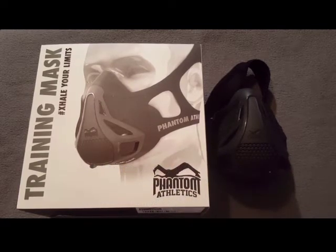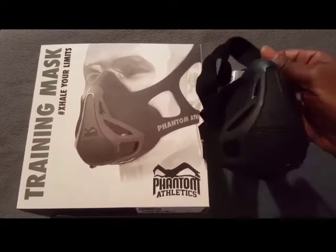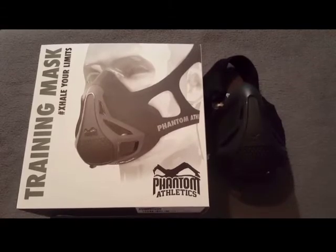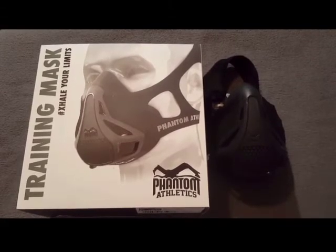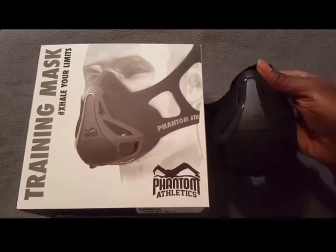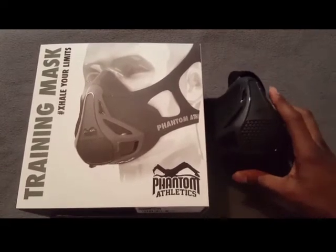This Phantom Athletic Training Mask is amazing — a must-have if you're serious about your workout. I guarantee you will not be disappointed at all. It feels comfortable and it feels great.